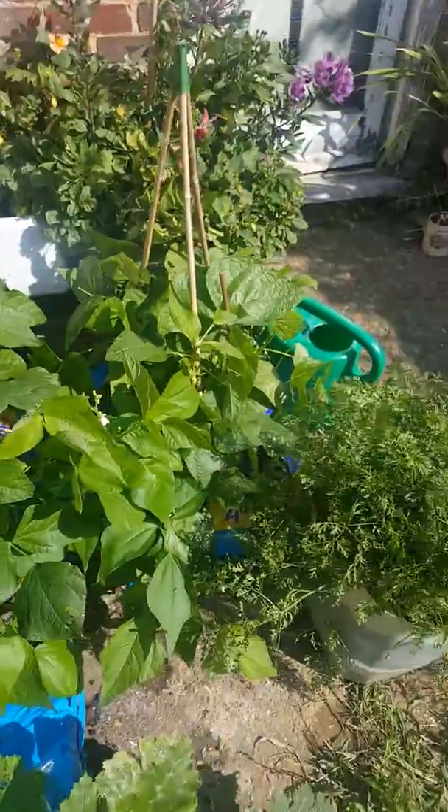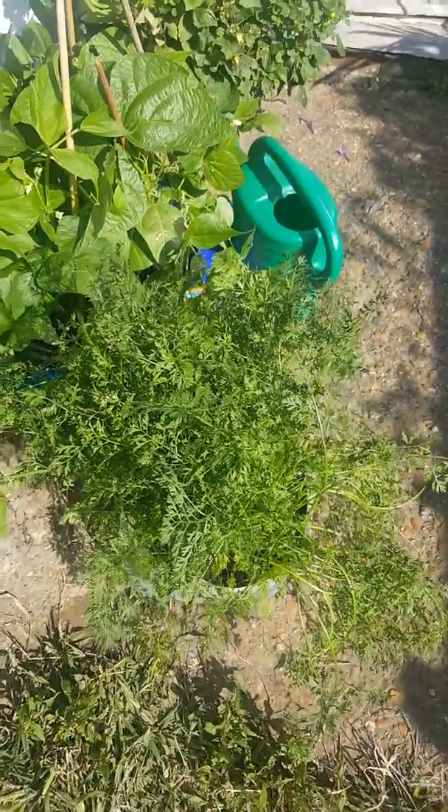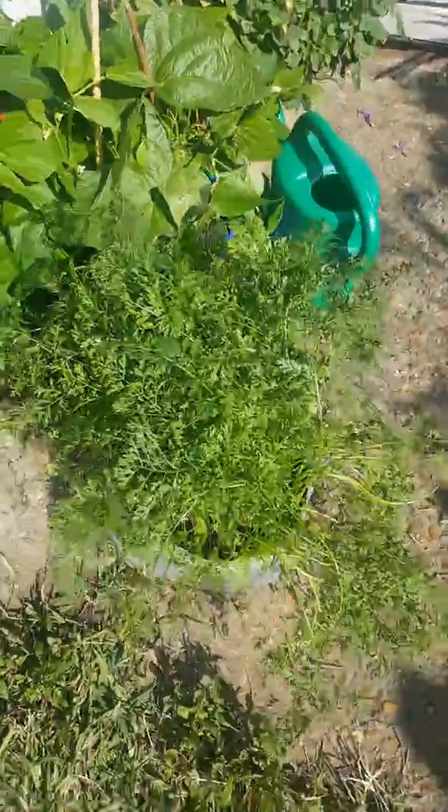If you come over here, this is my experiment — carrots in a bucket. Now I've never grown carrots before in my life, but I thought I'd have a go at carrots in a bucket as we've got limited room. So I'll have a little wander around and see.